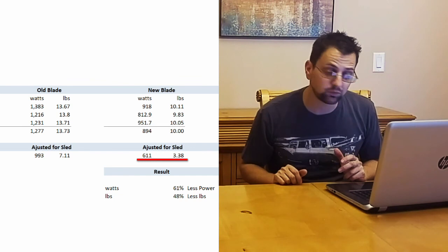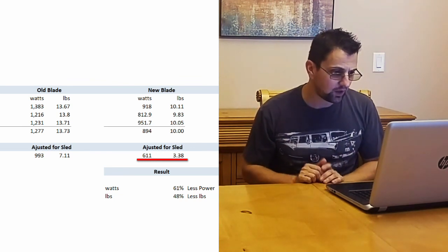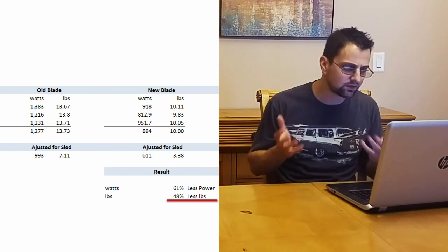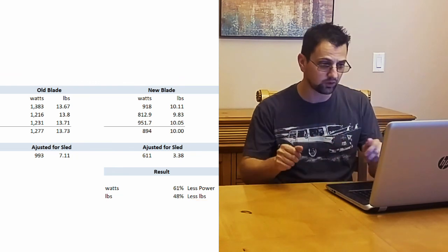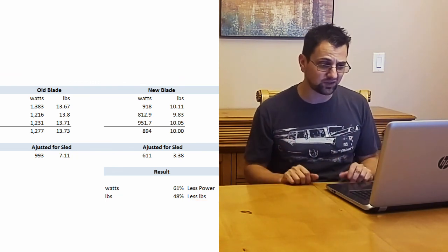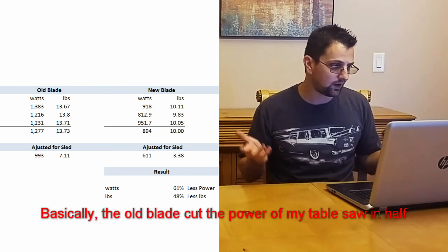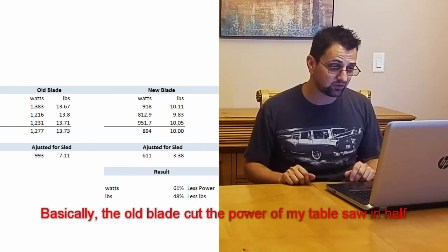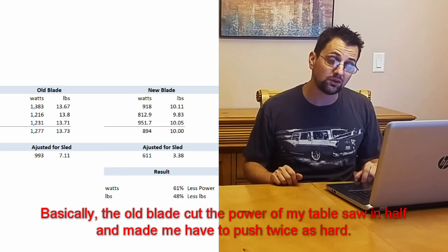Looking at the final results, between the wattage and the pounds it took to push through, it's about 50% — half the amount of power. It's like having a table saw that's twice as powerful. The pressure reduction of 50% also makes it a lot safer — you don't have to grind it through. I went almost 10 years without changing that blade, but based on this, I've got to change that blade more often.